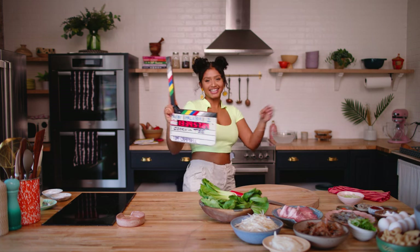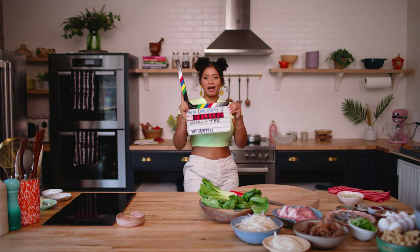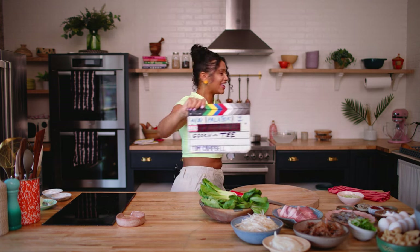I say cooking with, you say tea. Cooking with. Tea! Cooking with. Tea! Palabok. Let's get it.